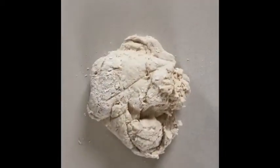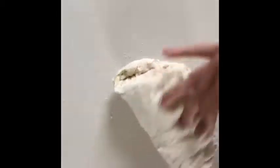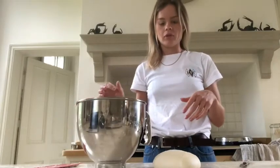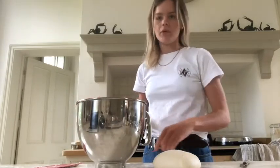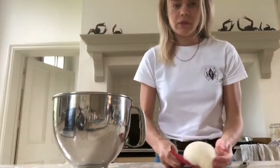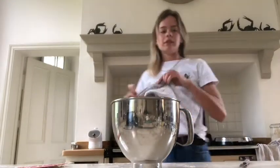Once you've managed to form a kind of shaggy dough, you're going to tip it out onto your work surface and now you're going to start kneading it, using the heel of your hand. See the dough's now looking very different, much smoother. What you're going to do now is just grease a large bowl and stick the dough into that bowl — leave it for about an hour. Just plunge it in there, cover it with a tea towel, and that's done.